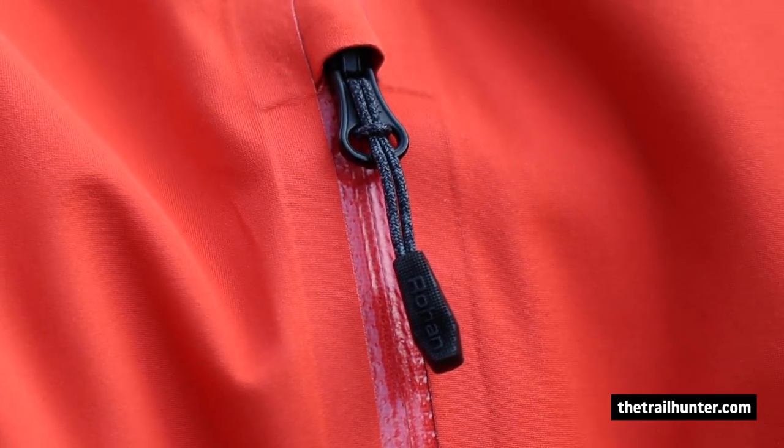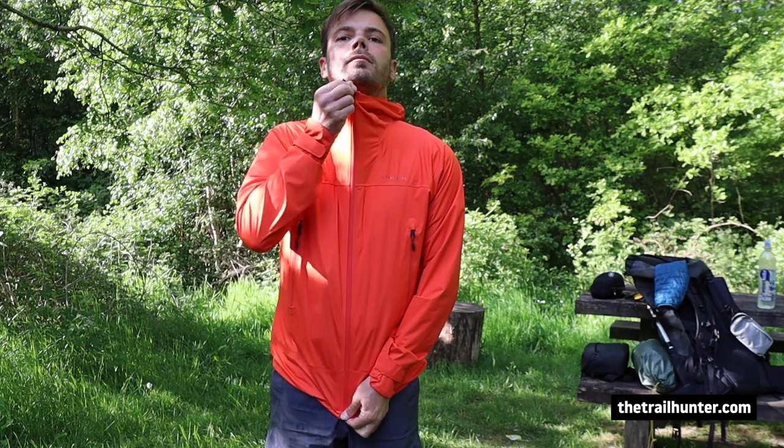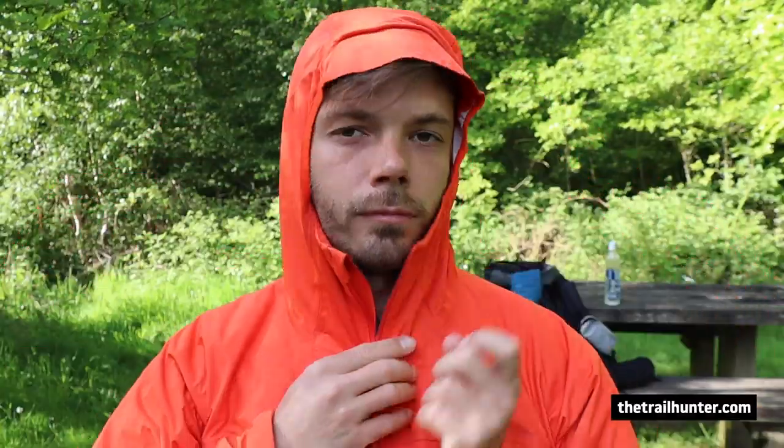It has YKK AquaGuard zips, which are quite stiff to pull, but I haven't had any issues with snagging on the inside — pretty much like my Patagonia Torrent Shell rain jacket. It has a fixed adjustable hood with a wire peak which folds away, and it's adjustable around the crown of your head so it really cinches in. It's a really comfortable hood to wear.